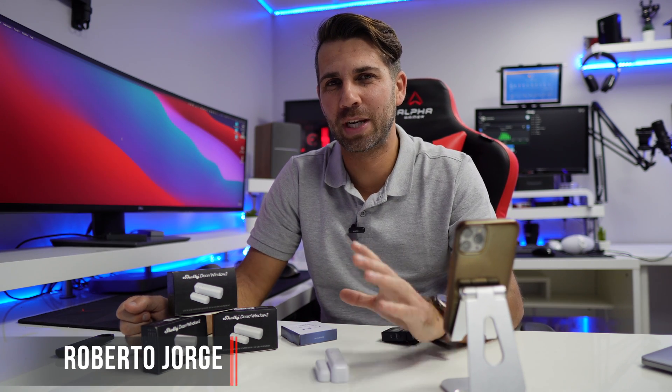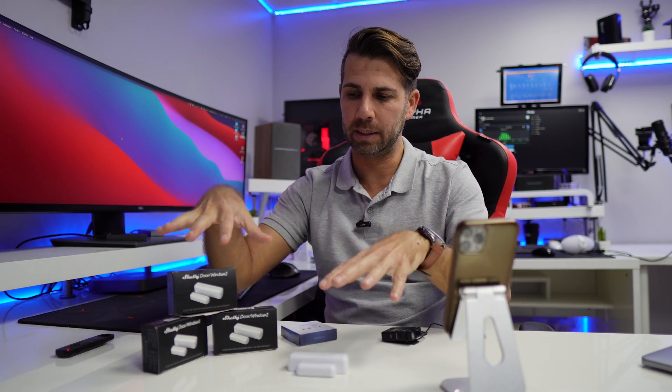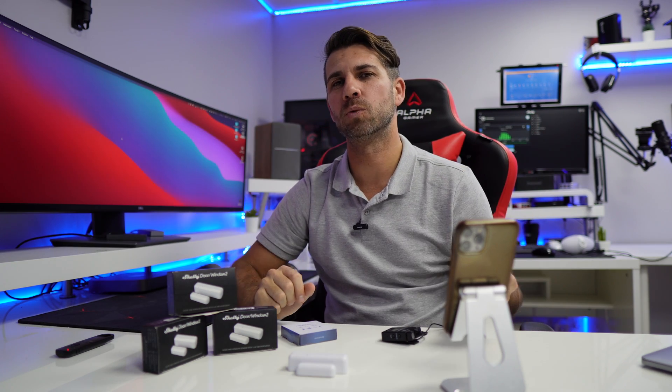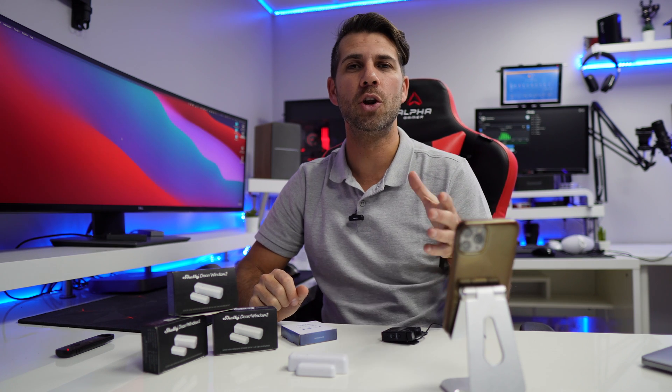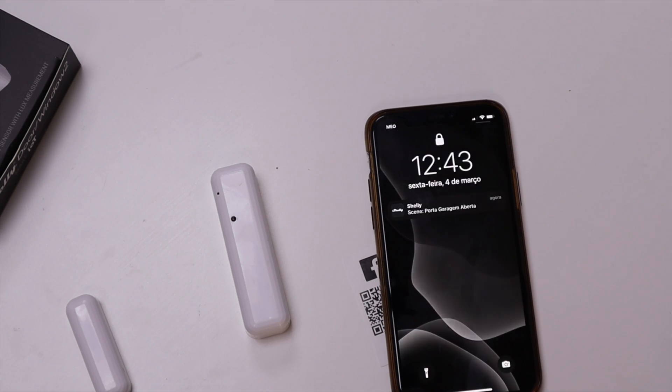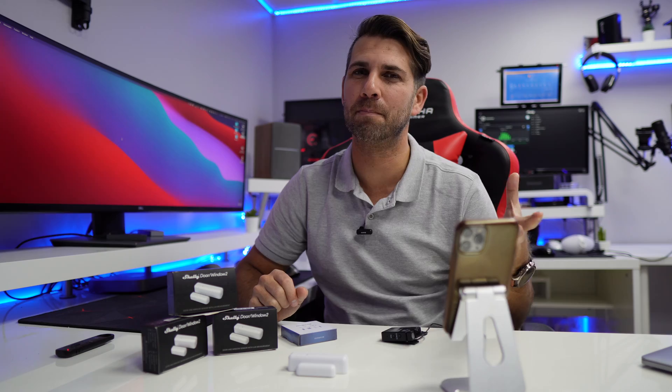Hey guys and welcome back to another video. Hope you are okay on that side of the screen. Today I'm here with the Shelly Door Window 2 Sensor. I'm about to implement these on three of my main doors. One thing I think is really important is the notifications. I love the Shelly app — I believe it's one of the best in the market in terms of automation.